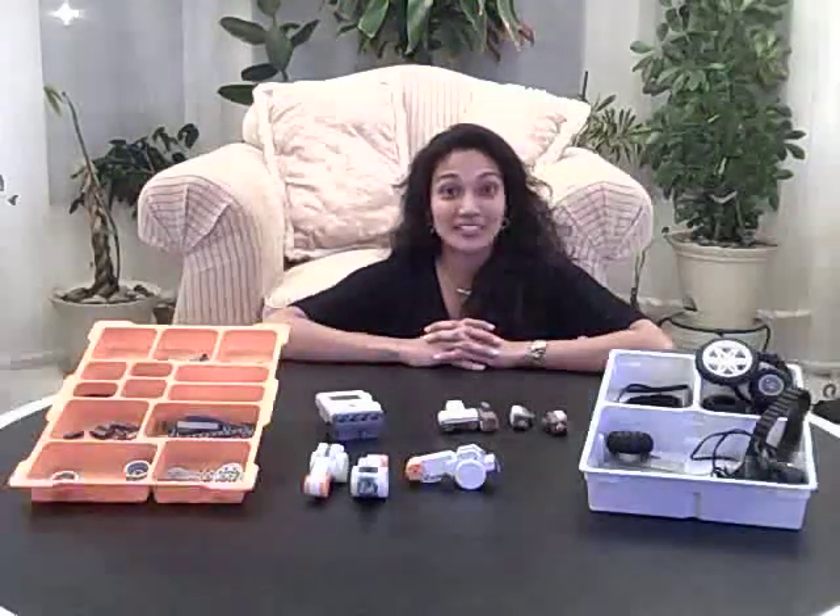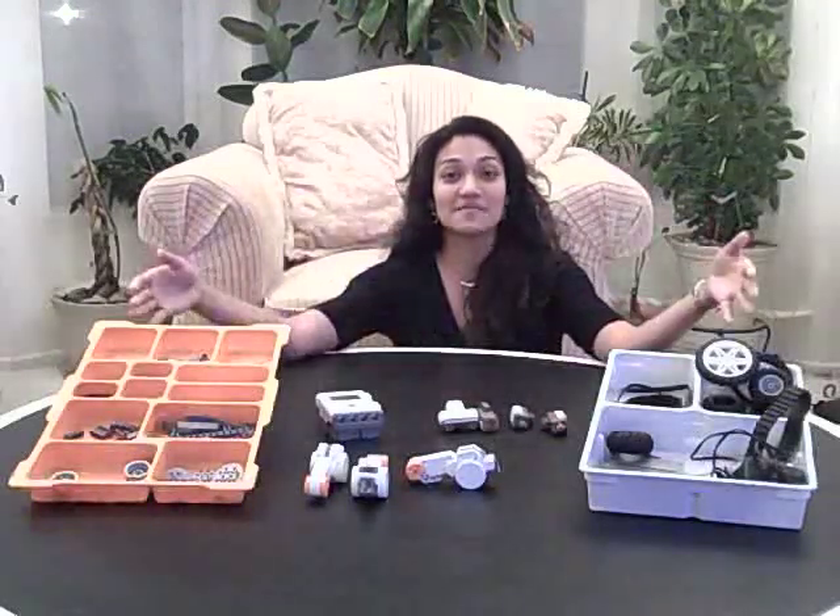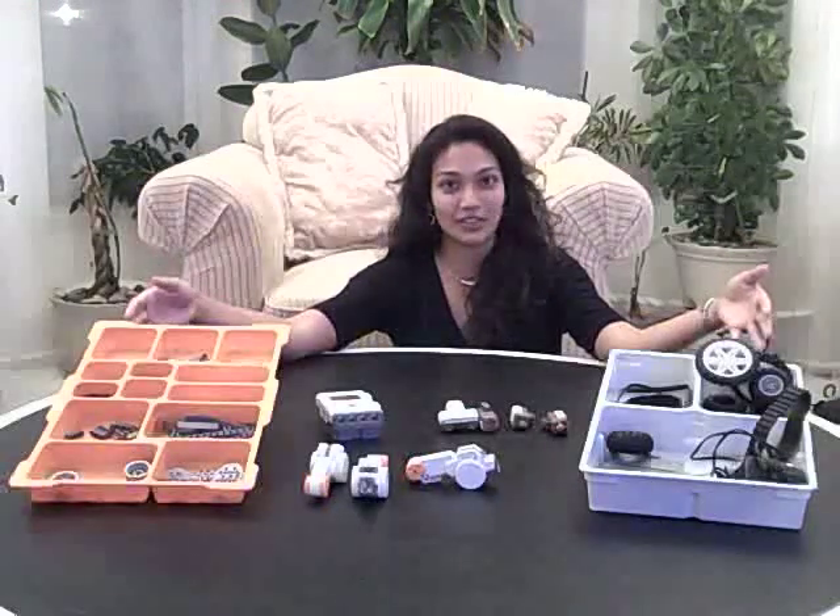Hi, I'm Melissa and I'm with DynaCamps and I'm excited to present to you the Lego Mindstorm NXT kit, which is an advanced robotic system including a variety of parts, a few of which we have shown here for you.